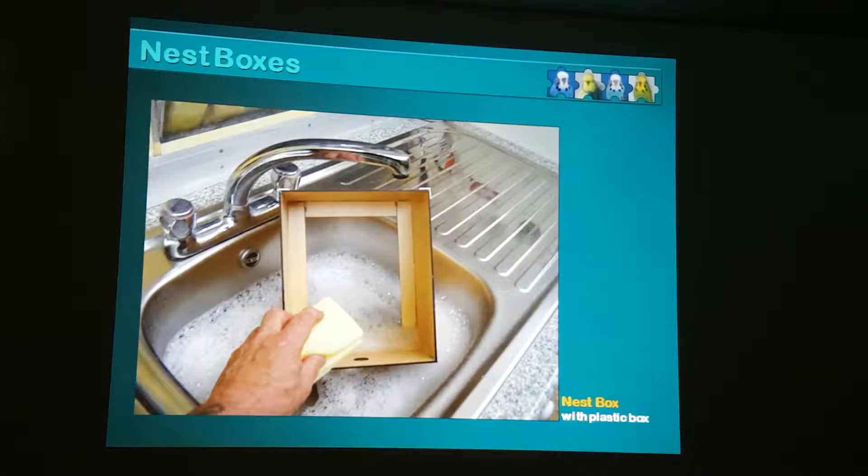If you see this nest box - this copper pasting crush almost pulled it apart - but literally five minutes later, a bit of a soak in the sink, a good wash, and it's back. And it's not a bad idea to give it a little spray with F10 each time as well.